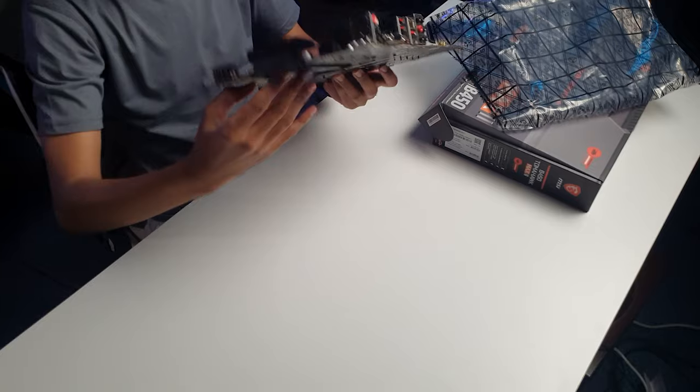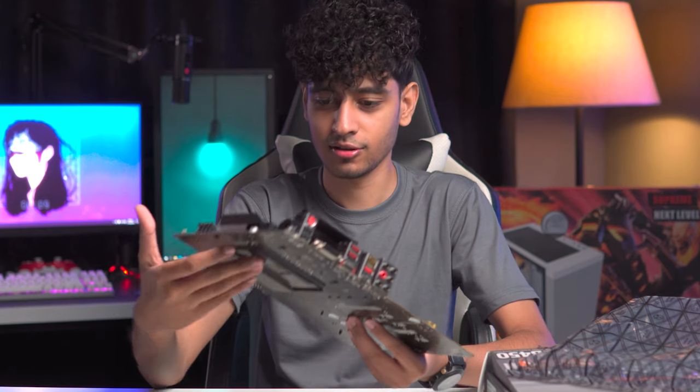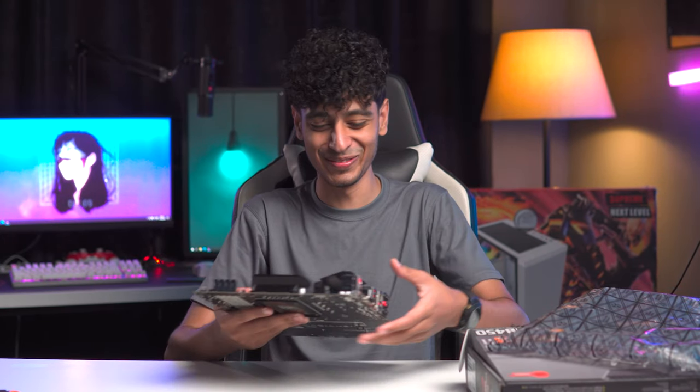The look of the motherboard is very good. Comparing it with others, honestly, the motherboard looks really sleek.